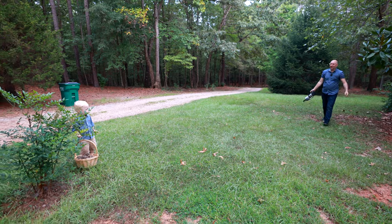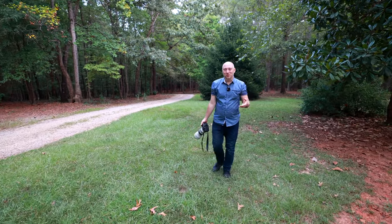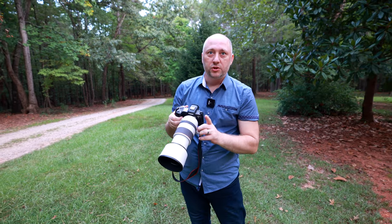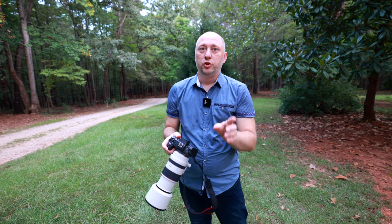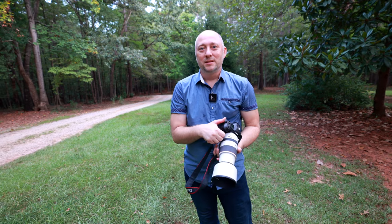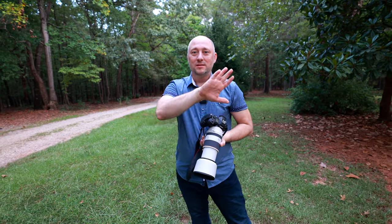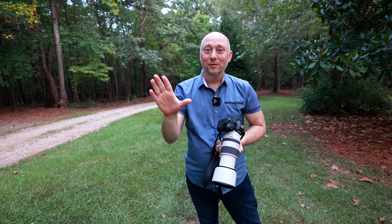All right, my friends. I think we have enough good shots to show you how I'm utilizing this amazing lens for my kids photo shoots. All the shots today were done at 200 millimeter, f/2.8 f-stop, and for the rest I just kept that same f-stop. Please subscribe, leave a comment, and like this video. See you later at the next video tip. Bye.